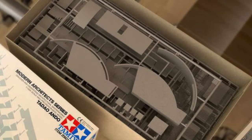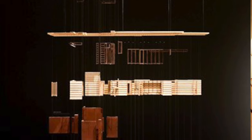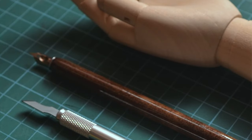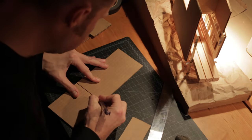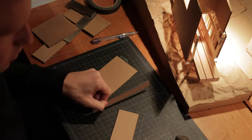I assumed entering architecture school that there would be courses to teach me how to make models. But I was wrong, and I think this is the common experience for most architecture students. Model making 101 just doesn't exist, and it's the reason the first-year section of an architecture school has the largest first aid kit. Exacto blades, little sleep, and deadlines mean many cut fingers. I didn't escape my first year without a notable scar either, and it's one which I carry to this day as a reminder of those times.